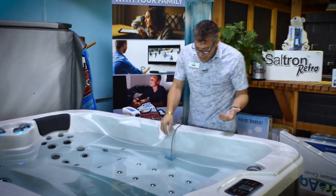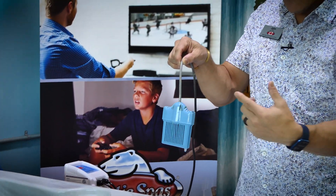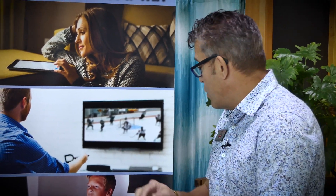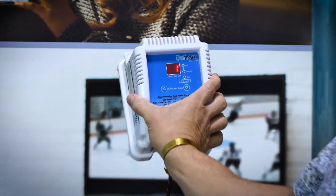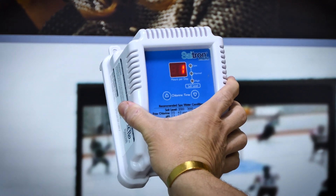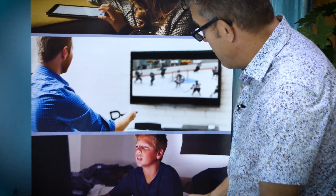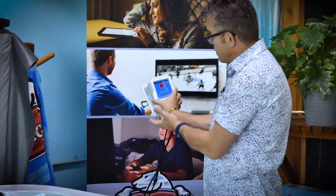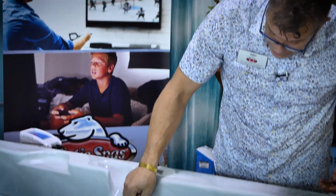It's smart in that if I pull the electrode out of the water, it's measuring conductivity in air and recognizes it's no longer in water, so it actually shuts the system off. You'll see it flash two dashes, signaling it came out of the water. But if I put it back in the water, it immediately measures again, recognizes it's working, and starts producing again.